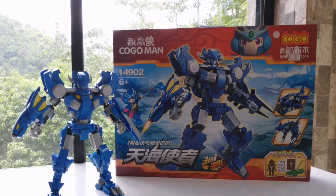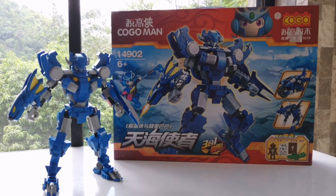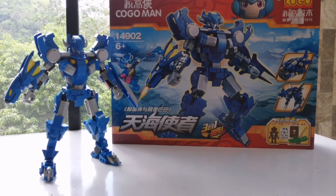Good day! Today we have another awesome Kogo set, and this time the Kogomon 3-in-1 Blue. Let's review, let's go!